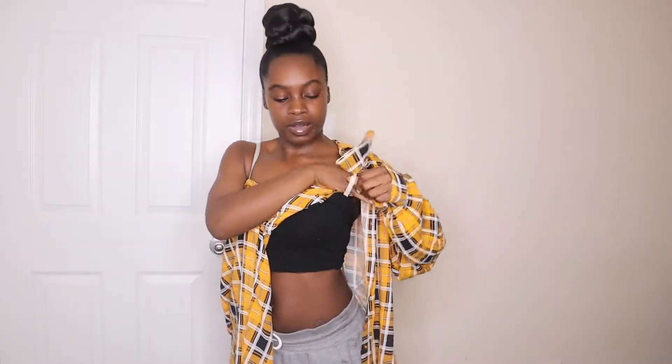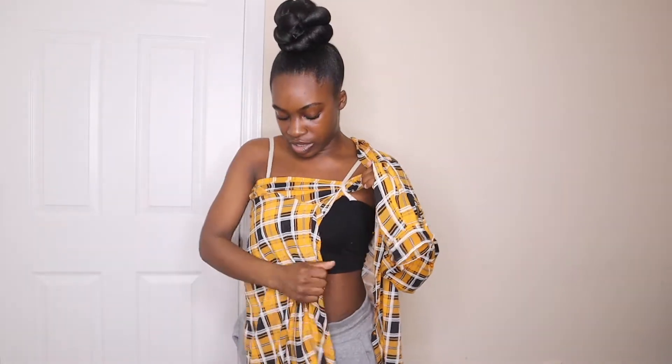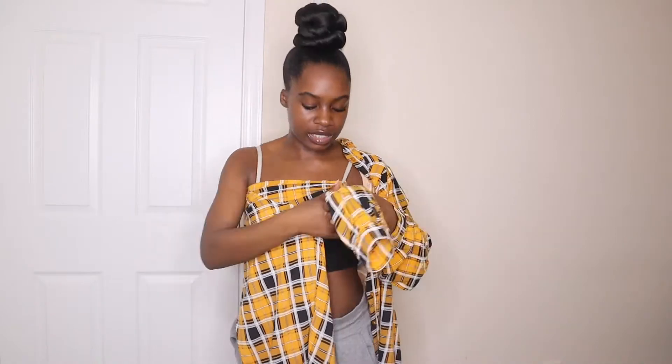So we're going to start with the first style. Go ahead and put one sleeve on, and then here you have the other sleeve. I like to tuck it inside the bra strap, and then I pull it just to get it as tight as possible.